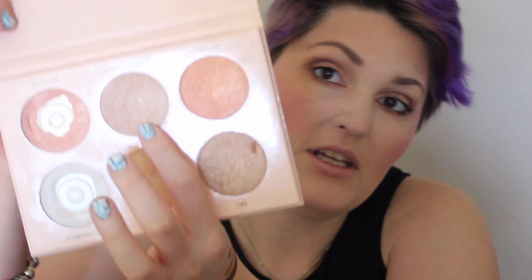Now I'm going to take some highlighter — the Anastasia Beverly Hills Nicole Guerrero Glow Kit. I'm going to take the color Forever Young and mix it with a bit of Daydream.